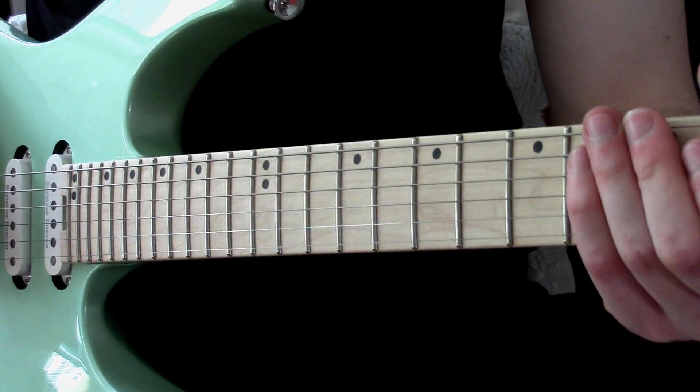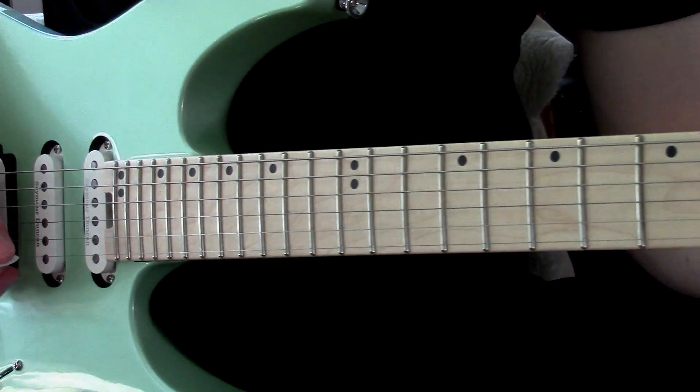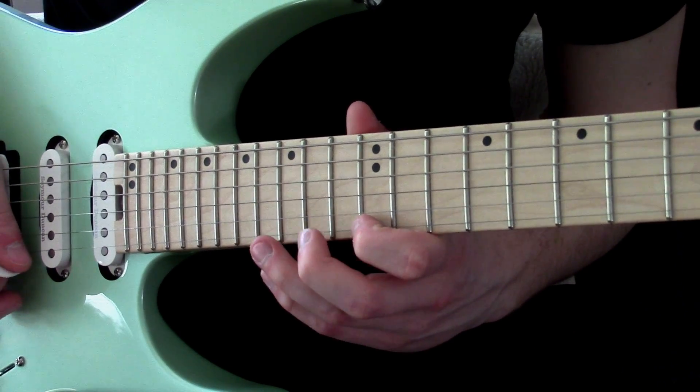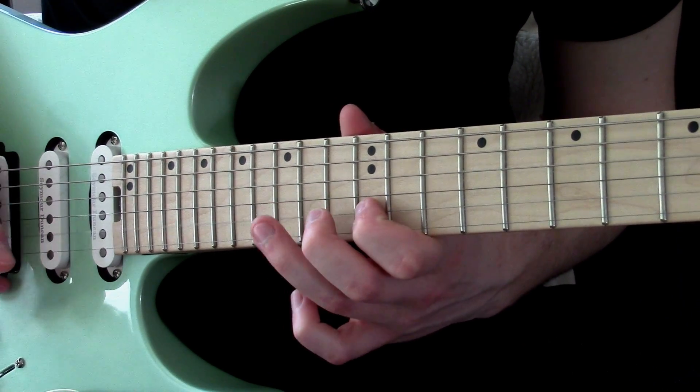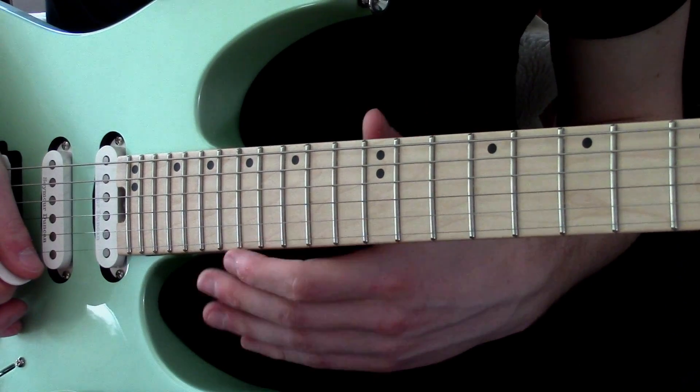Now this lick combines a couple of weird ideas. The first one is more of an alternate picking lick idea, and it goes like this — a repeating pattern.